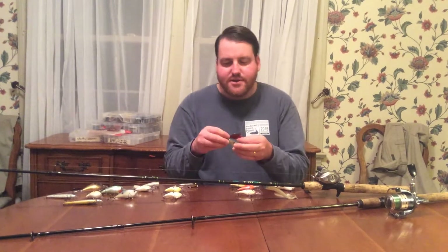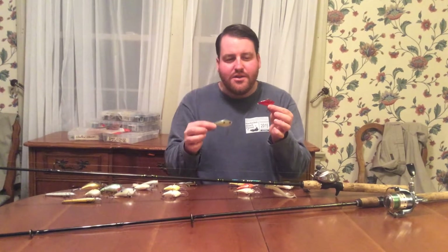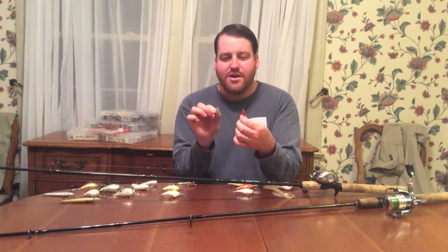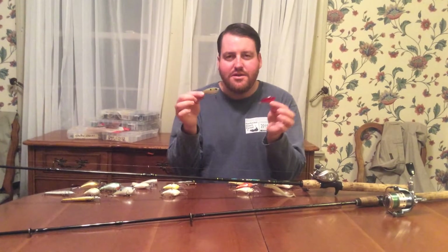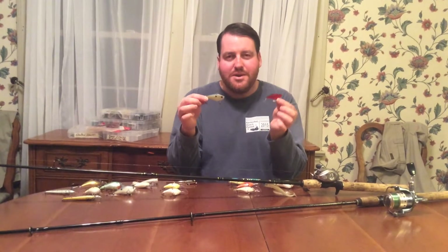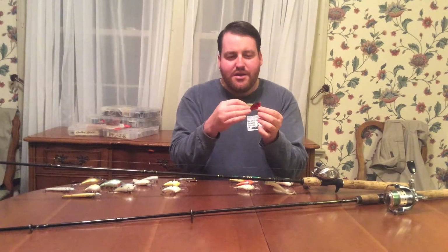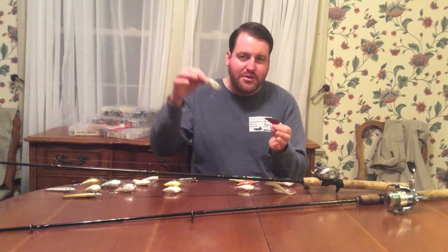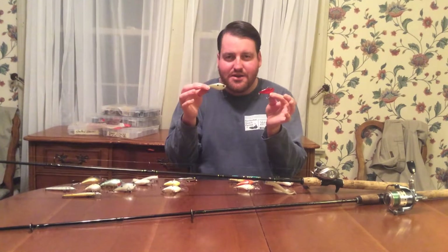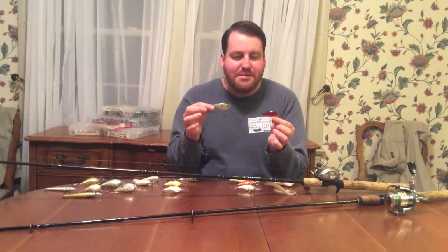Next are lipless crankbaits. These are two different kinds: this is an Excalibur and this is the Red-Eyed Shad by Strike King. You can see they're quite narrow and have no bill on them, so you can fish from right along the surface all the way to the bottom in very deep water — there's no real limitation on depth range. They will get hung up, so you have to be careful. Unlike some crankbaits that float away from cover, these are just going to sink, and once they get down to the bottom and get hung up, your chances of getting them free are very unlikely.